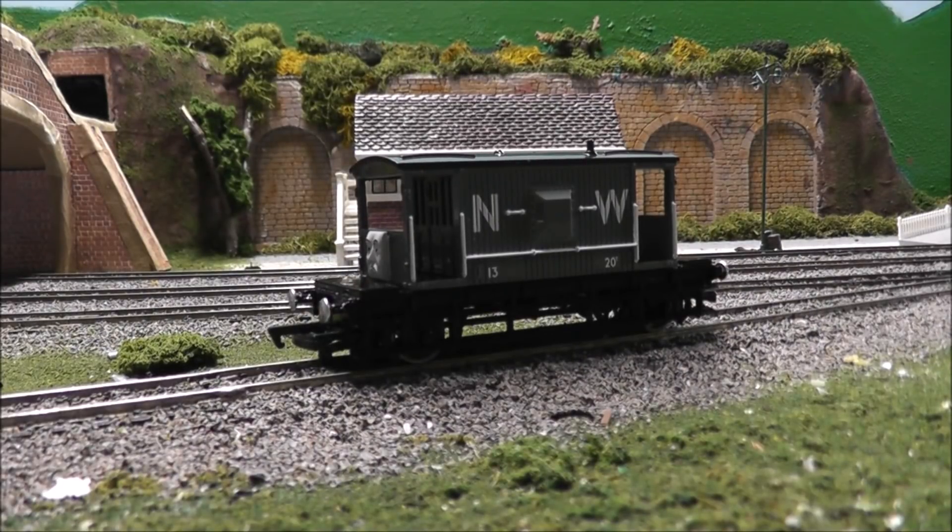Hey guys, Terrastractor55 here, and welcome to the final review I have planned for winter 2018, and that is on none other than the brand new Bachmann Spiteful Brake Van. I am really, really excited to review this product, as I just got it a few days ago, and I mean just wow is all I can really say at first when looking at this model. As usual, I will start with a brief bio of the character and then digress into the Bachmann model itself.